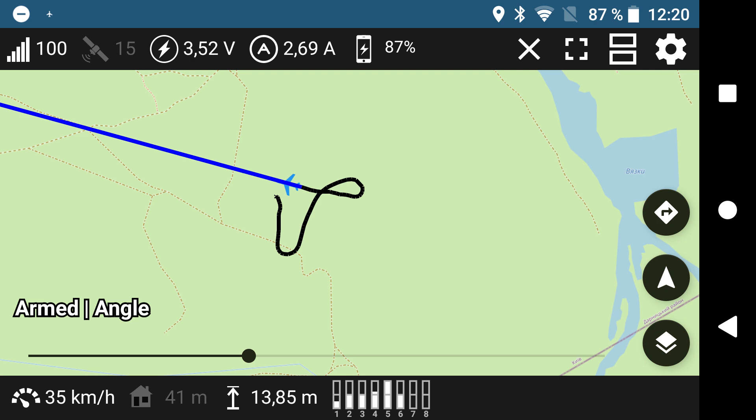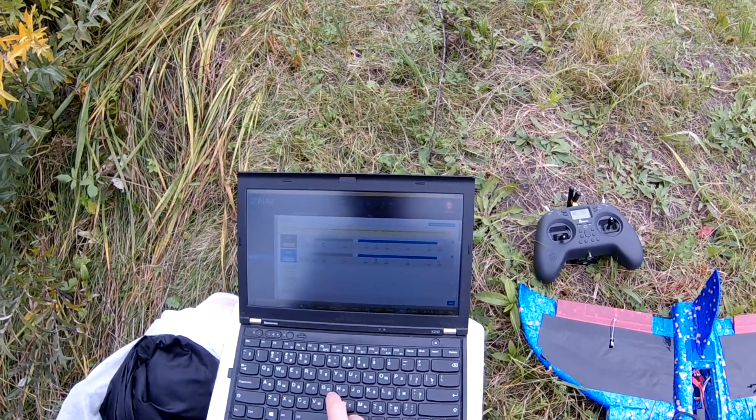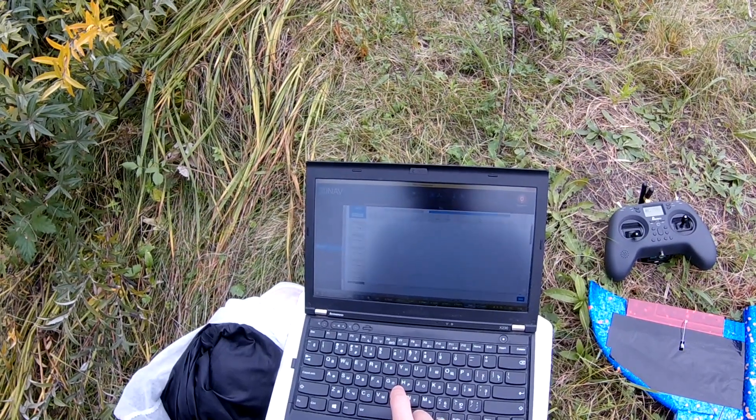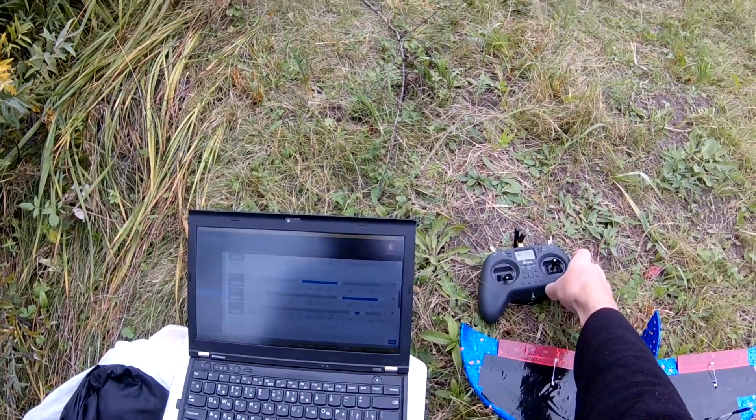After 30 seconds of flight, GPS was not working. It appeared that due to bad ground plane routing on the flight controller, brushed motors were making a lot of noise on the power rail. After reinforcing the ground plane and adding bypass capacitors, GPS worked fine.